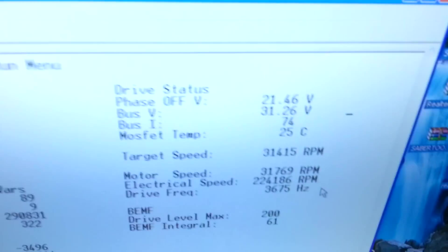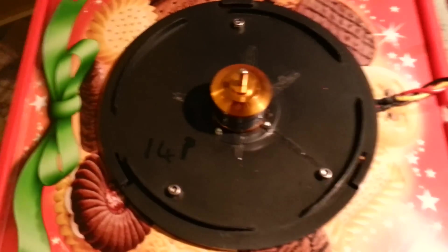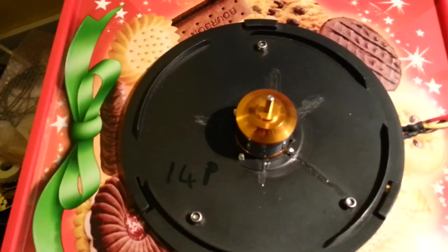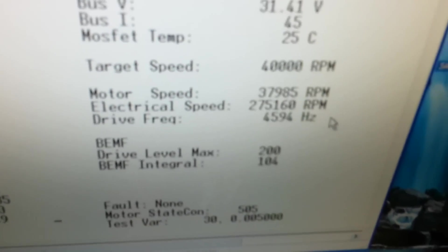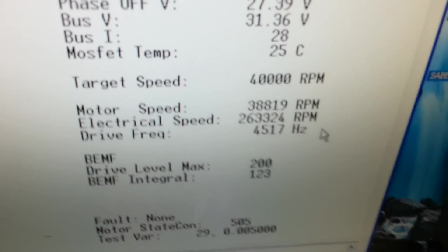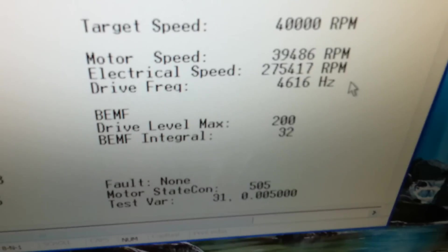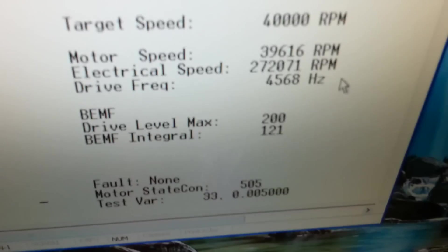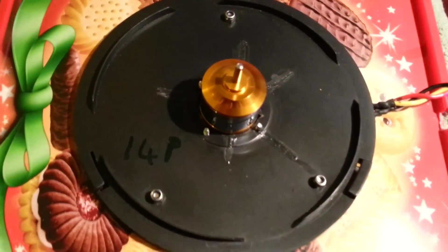32,000 RPM, and that's 24,000 RPM. And we have 39,000 RPM and 4,600 Hz drive frequency. Note the electrical RPM at 270,000. Now if that was a two-pole motor that would have been 270,000 RPM.